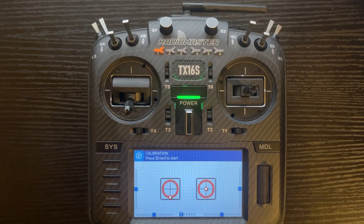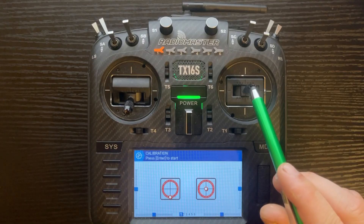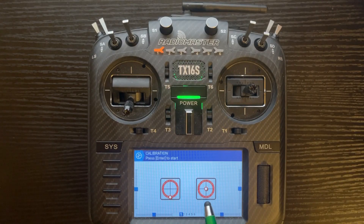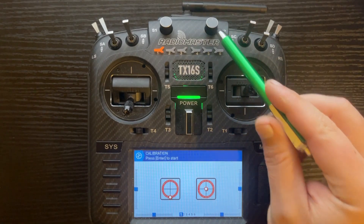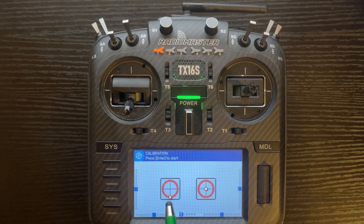This menu is where you'll see if you do have issues. It's a good idea to calibrate your controls if your centers are not corresponding properly — such as this right stick being in the center but moving around or positioned in a different place. The same thing applies to your sliders and pots. This shows the left stick, right stick, left slider, S1 pot, S2 pot, and the right slider.